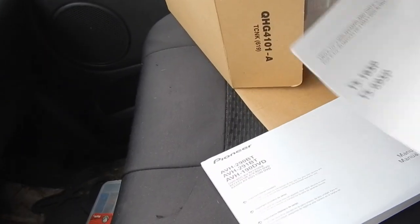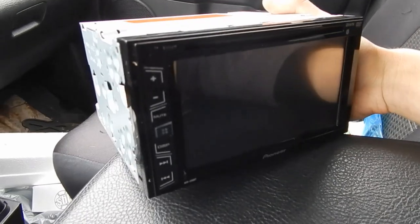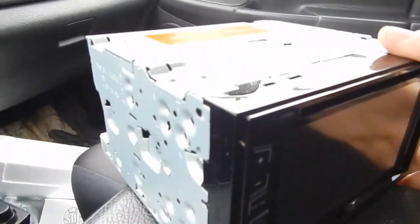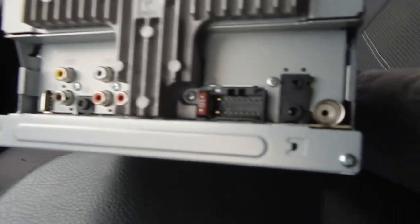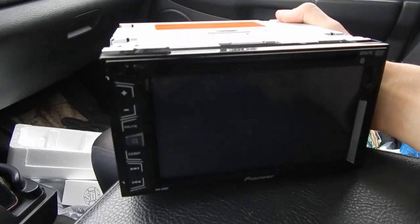Right here I got the AVH-290 Bluetooth one, so that's the one I went with. I'm gonna pull it out real quick. This is the one we went with — touch screen buttons, 6.2 inch screen I believe. Here's the back of it. We're gonna see how much we can get done on this, hopefully I can get it finished up today.